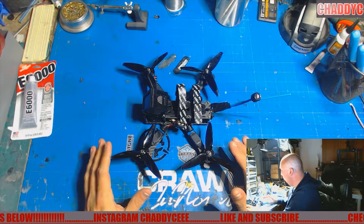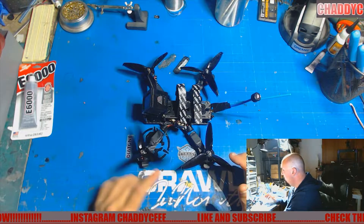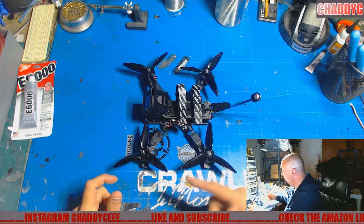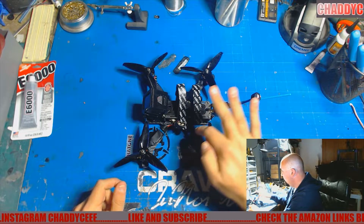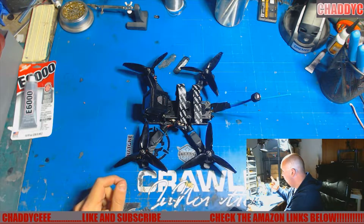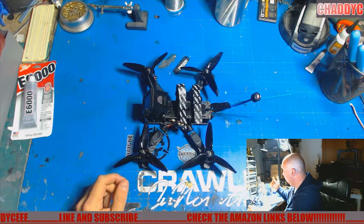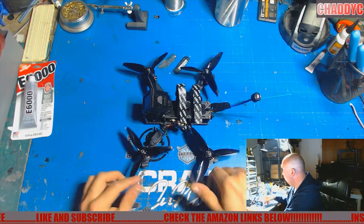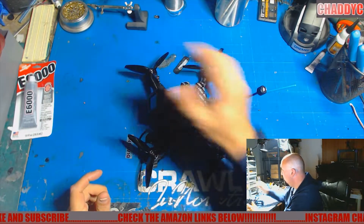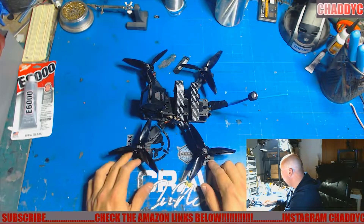If you didn't see the build, this is running 2207 Primos, 2450 KV motors, MotorLab Tempus, Betaflight 3.5.1, EvenSpeed X ESCs. I ran it on Jumper props, the 5152s, Micro Eagle, and the Session and everything like that.